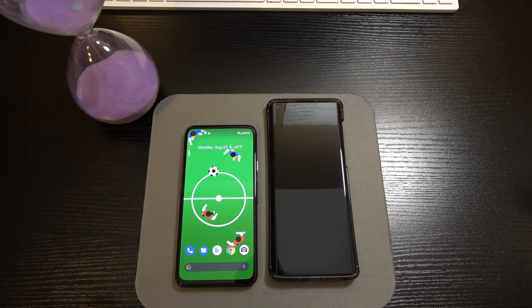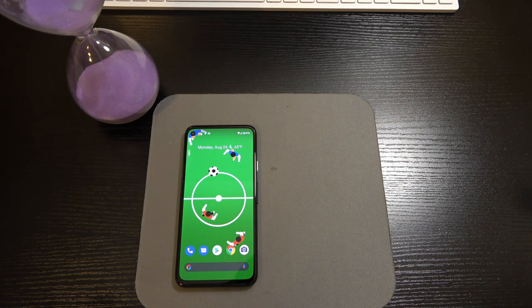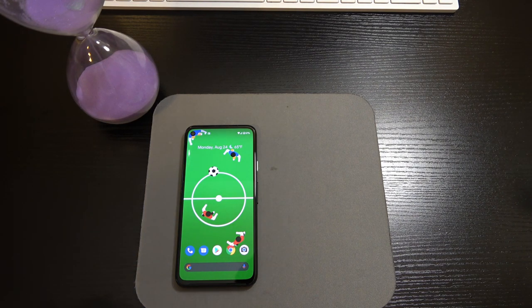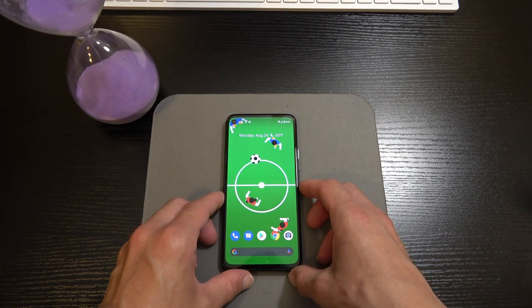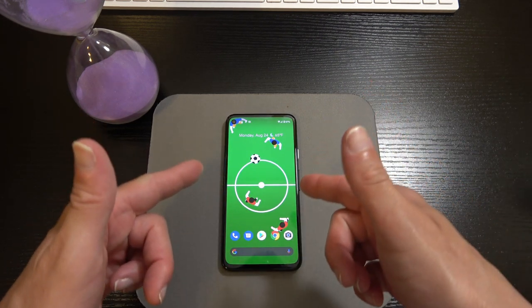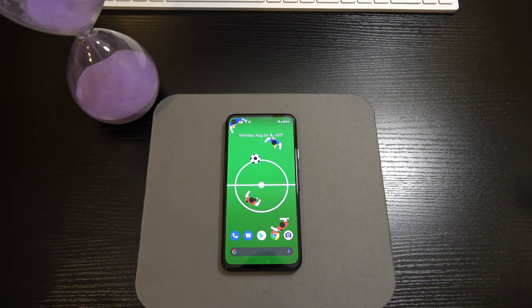Until then ladies and gentlemen, that's all I've got for the unboxing of the Pixel 4a. Definitely stay tuned — I've got a dedicated camera review coming for the Pixel 4a, followed by the full Pristine review, and then I'm going to be doing a comparison between the Pixel 4a, the Moto Edge, and...